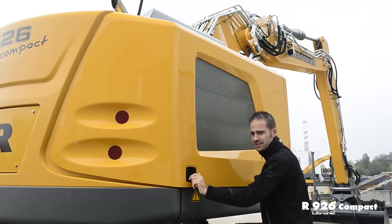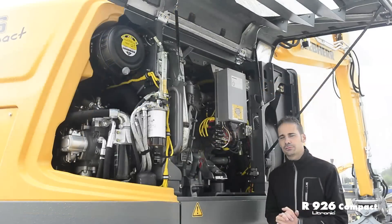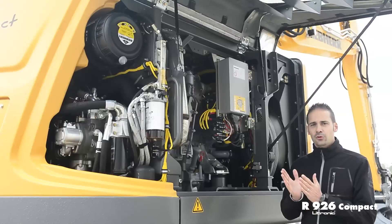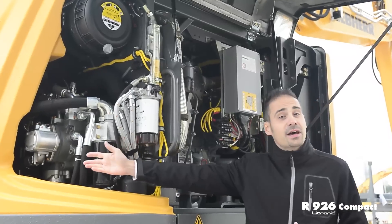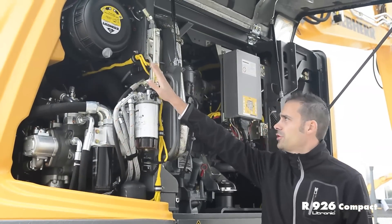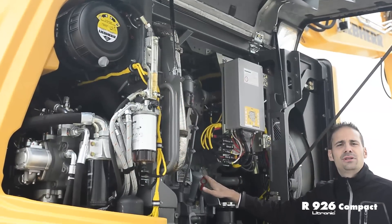A butterfly door grants access to the right side of the upper carriage. Here you can see the work done by our engineering team focusing on ease of service and maintenance. We have access to the fuel filter, the fuel pre-filter, the engine oil filter, the hydraulic shuttle valve, the air intake filter, and the hydraulic oil level and oil dipstick — all accessible from the ground.